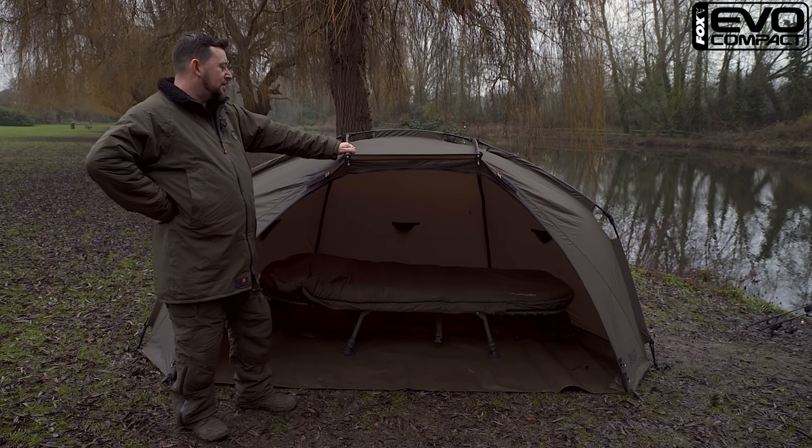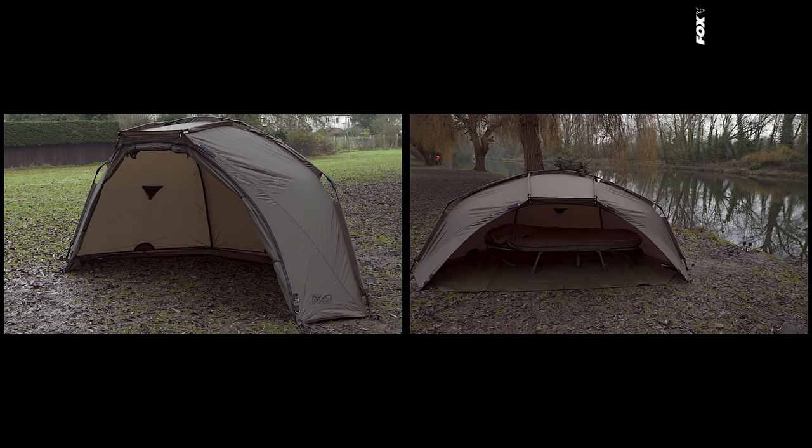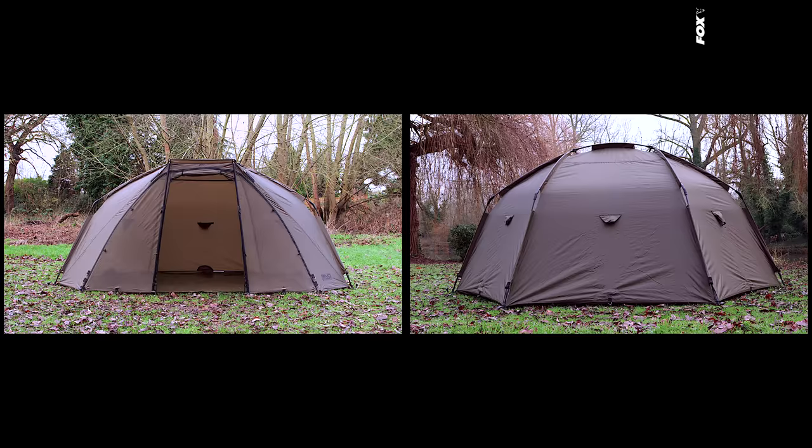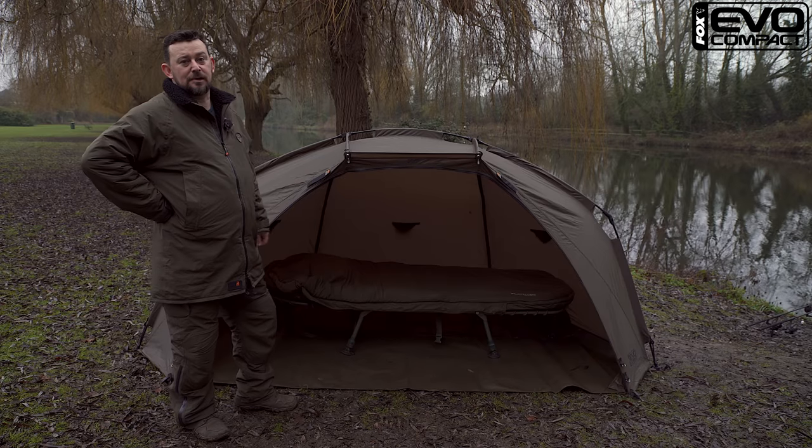So in a nutshell, that's the new Evo Compact. It retails at £179.99 and it's in the shops in March. So if a lightweight, compact shelter is your bag, check out one of these.